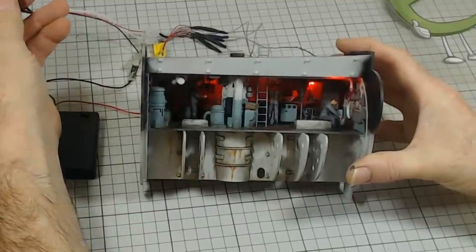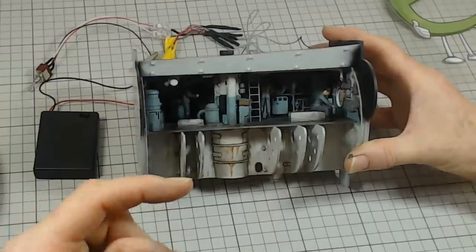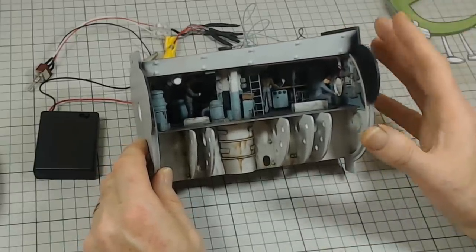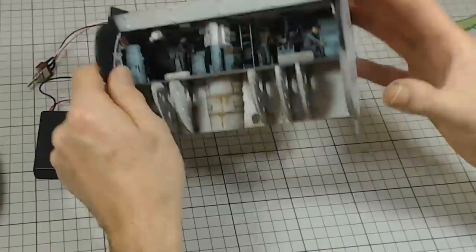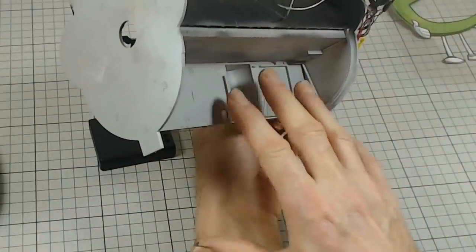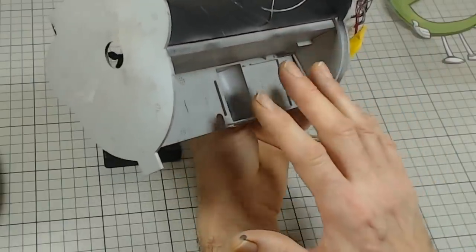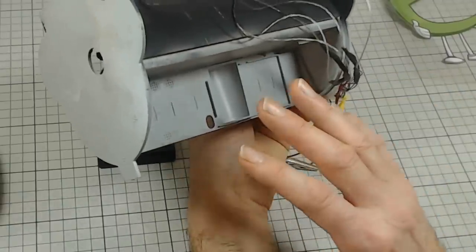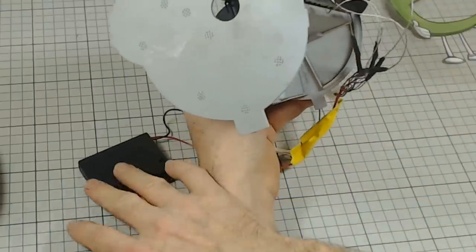We've got the lighting done in the control room — that's a section with red lighting and white lighting. The next sections we're just going to put some white lighting in and feed them all. I've tried all the compartments in the hull and found the best way to do the wiring is to feed everything back to the control room and down behind it. There's a great void back there with bags of room for connections. Then you just run two wires through the hull to your battery pack.